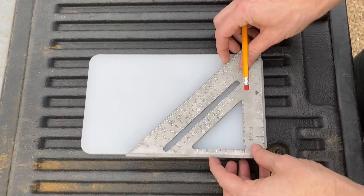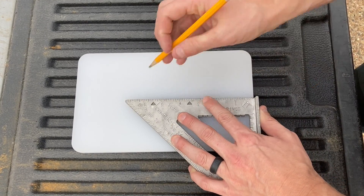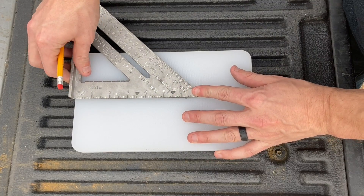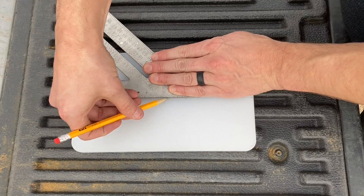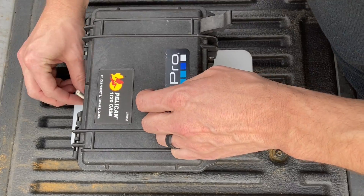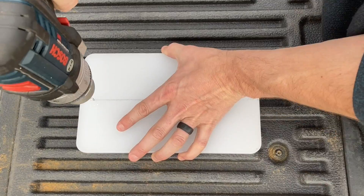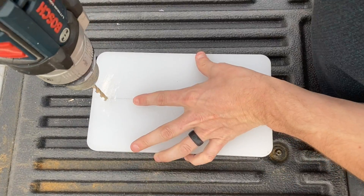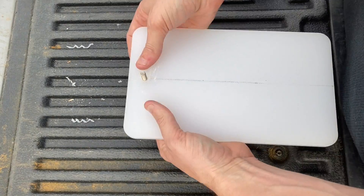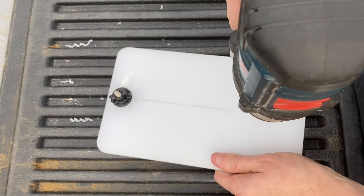This is a 6x10 cutting board that I'm going to bisect. Once I have a line right down the middle, I'm going to mark a 1-inch and a 2-inch hole. These will serve as the holes that will hold the Mighty Bolts that hold it to the rail. I want to ensure there's enough clearance for my Pelican case. This is a 1/4-inch hole that I'm drilling here, and I have two Mighty Bolts that I'm going to use — one at 1 inch and another 2 inches from the other edge.